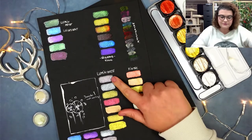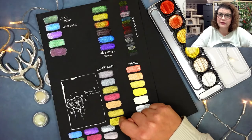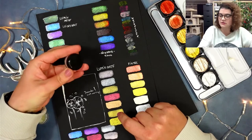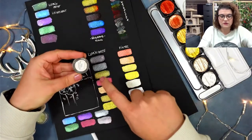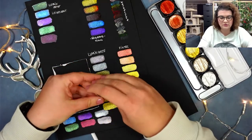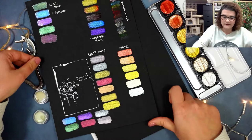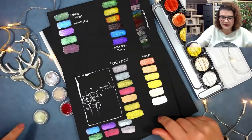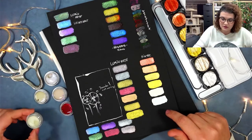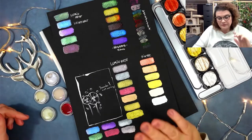Here I have what are called Luminarte — or Twinkling H2O's — and they come in these tiny containers with a nice name on the back. You just open it up, put water in, and mix it up. They have about 200 colors. The ones I have I've had for more than five years, still in the plastic containers because that's how I bought them, so I didn't use them that much.